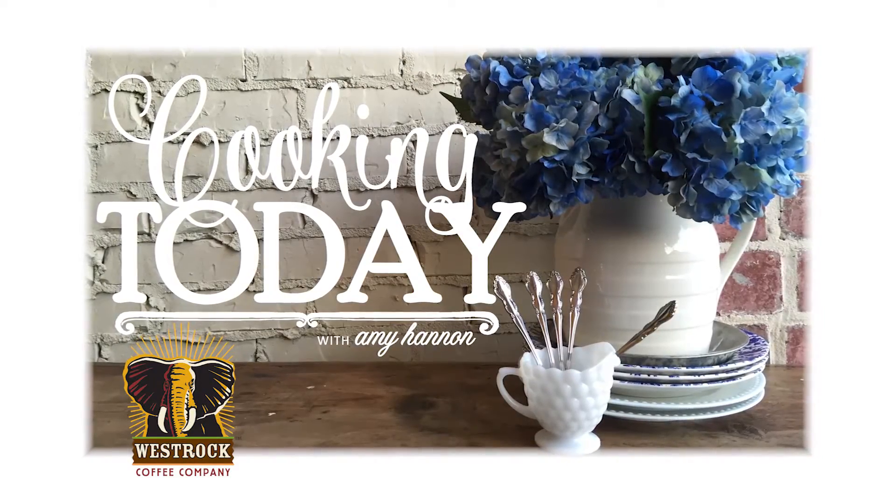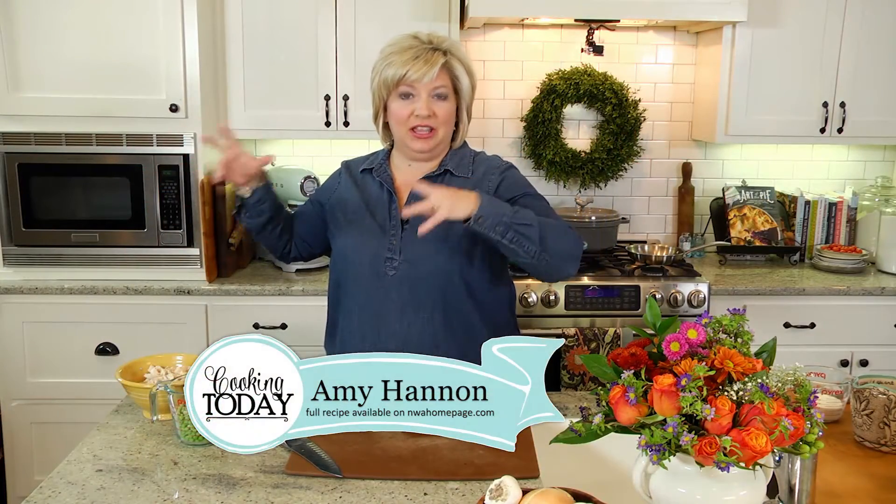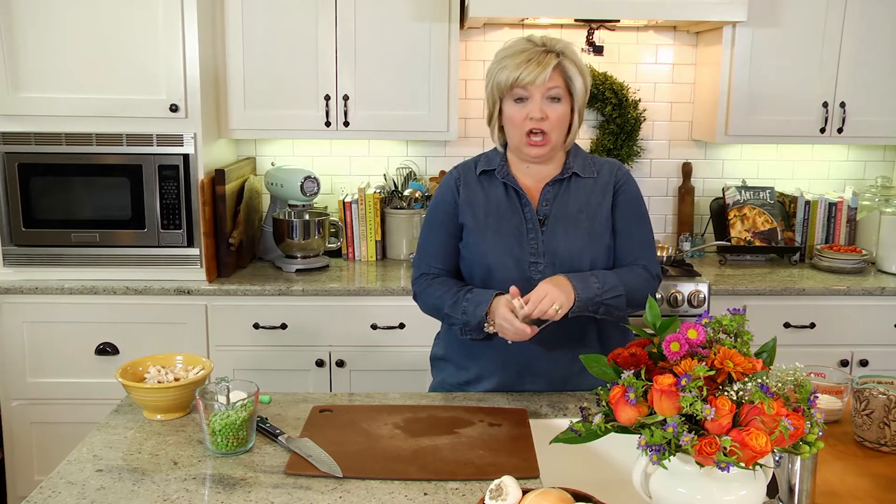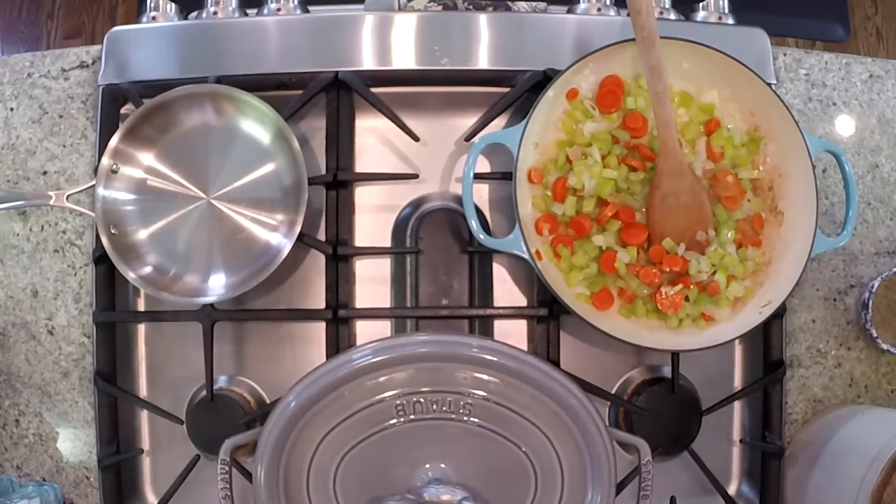Welcome back to Cooking Today. We're making a clean-out-your-pantry, clean-out-your-leftover-turkey, clean-out-your-crisper-drawer cobbler — we're calling it turkey cobbler with rosemary biscuits. The goal here is to take all the things left over after your Thanksgiving holiday and put them in a good, yummy sauce with your leftover turkey. We're going to drop some buttery, yummy rosemary biscuits on top and bake it down. I have leftover carrots, celery, a couple stalks of each, and some onions that I've sautéed in some butter. I'm going to add another little bit of butter to my braiser.